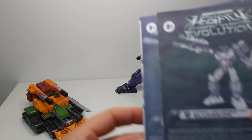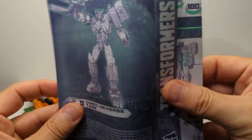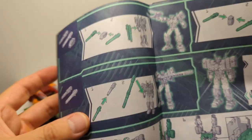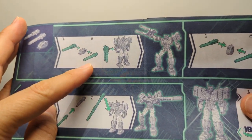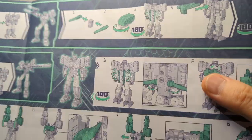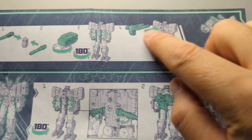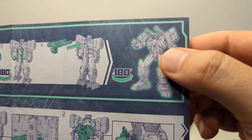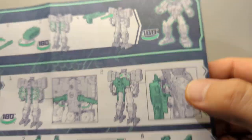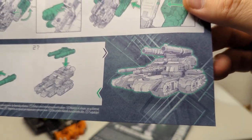Let's quickly dive into the instruction booklets — again, pretty much identical. Looking at Tarn's booklet, you can see the different weapon configurations: weapons on the forearm, the giant sniper rifle, and on the back the weapon can be mounted War Machine-style. Through all 27 steps you basically get Tarn the Tank.